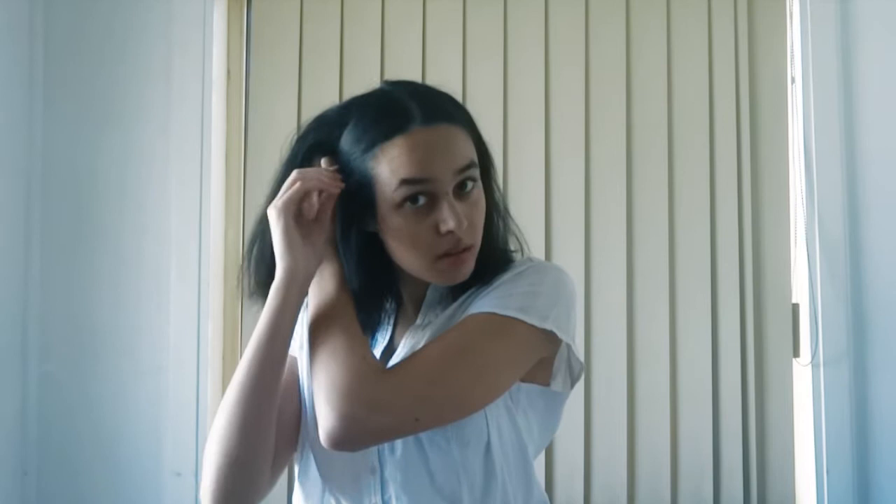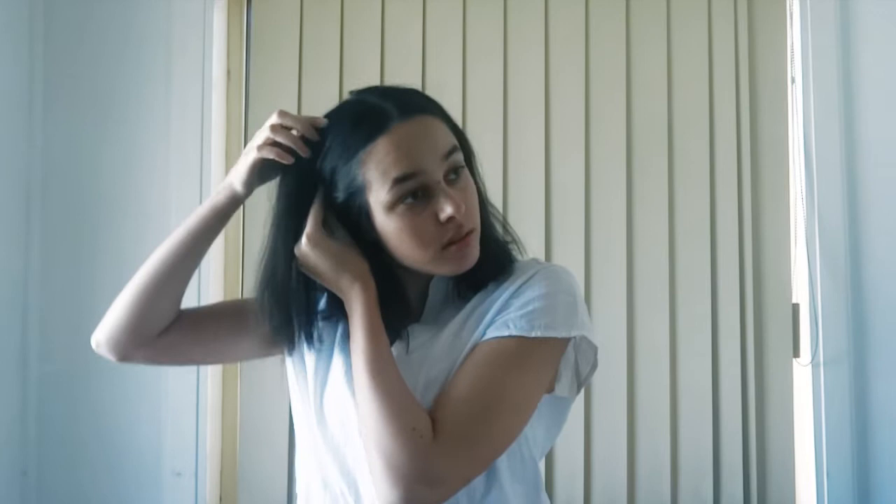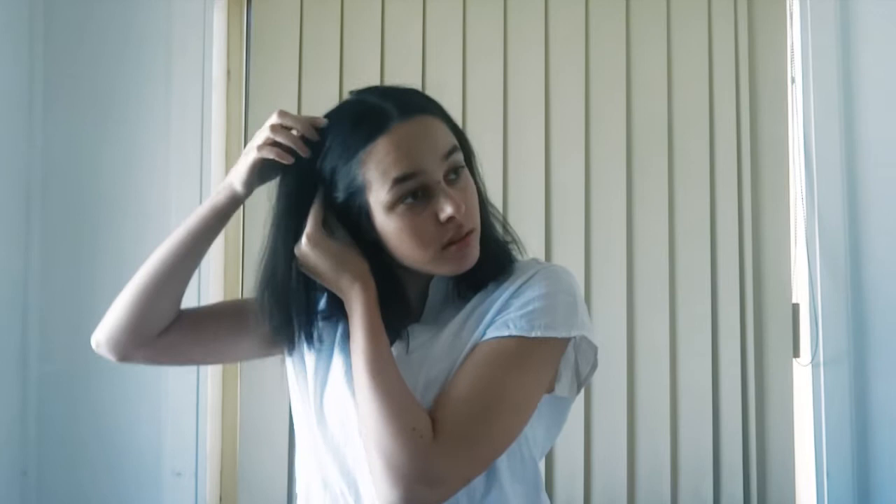I'm taking a comb — you can use a brush — and I'm just brushing that to the side so it really gets that appearance of very slick and straight hair. And now I'm just pinning it underneath my hair. But you're going to see later, it didn't work out and I had to go back and fix it a couple of times.